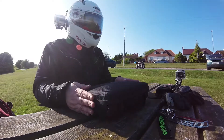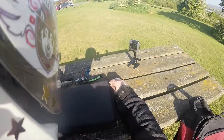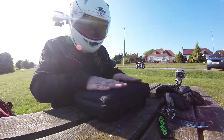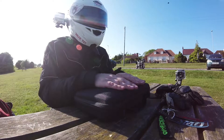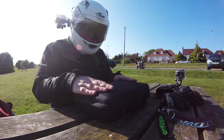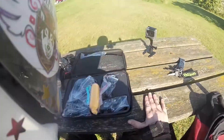Hi guys, we received this little parcel the other day — so what's in the box? Let's undo the box and find out. This cost me, I think, about £15-20 from eBay of all places. Let's open it up and see what's in here — a whole array of stuff.